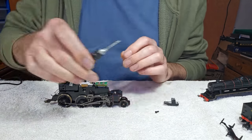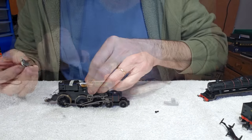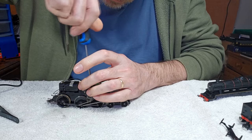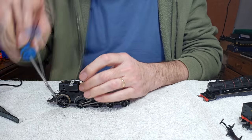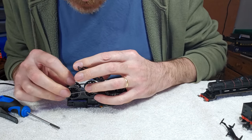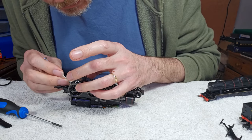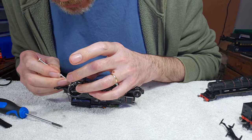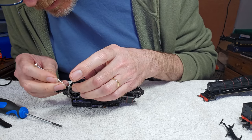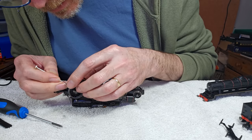Fresh oil to there and to there, and we'll get some silicone grease onto the gears. Get this back on. Now get some fresh oil into the wheel bearings. These things back in position — these things are a right fiddle, they really are. Between the pickups and just trying to get the wheel bearings into their little recesses, it's an absolute nightmare working on these.